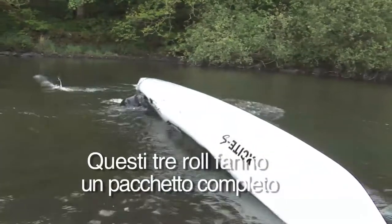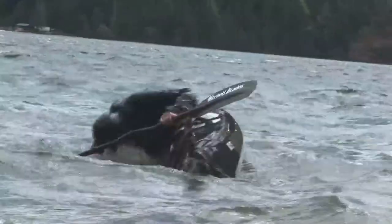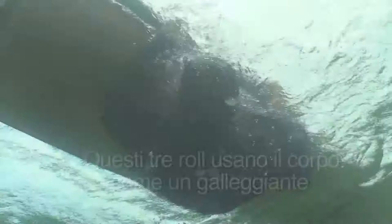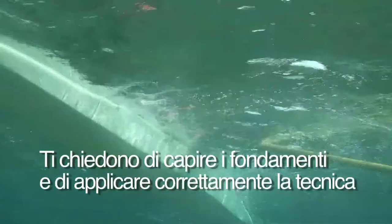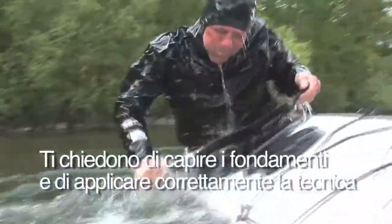These three rolls on both sides make a complete package so you can roll up from any direction that you get pushed over in. These three rolls allow you to take advantage of your body's buoyancy in the water in a way that many other rolls do not. They don't require force, they don't require strength — all they require is a little bit of practice, understanding the fundamentals, and really working out the details in terms of technique.